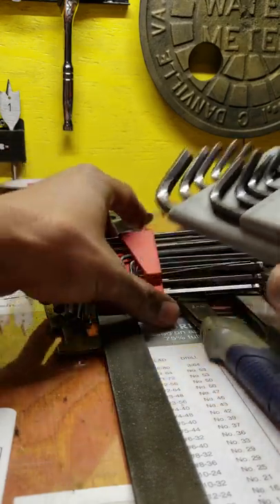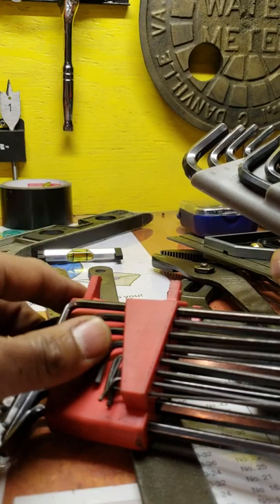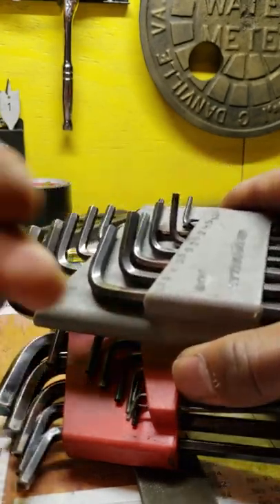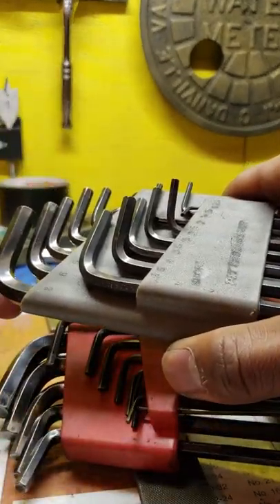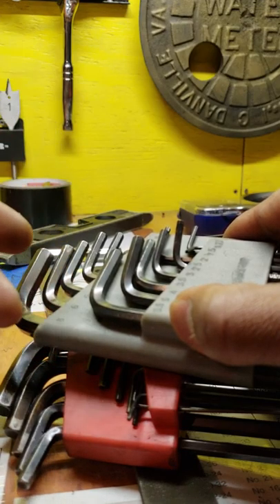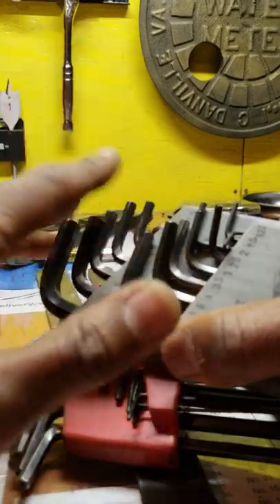A good set of Allen wrenches is essential. These right here are Cobalt — I love them. I'd suggest spending a little money on quality ones that aren't going to strip easily. I also keep a cheap set for when guys want to borrow some, so I don't care if they break them. The cheap set is also good for breaking loose something rusted — especially if you need to apply heat — so you don't damage your good set.